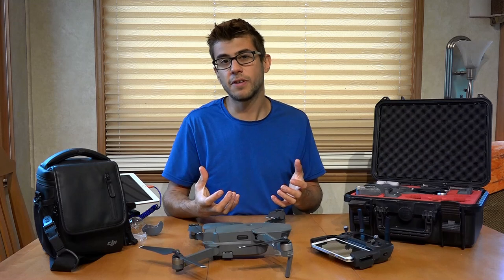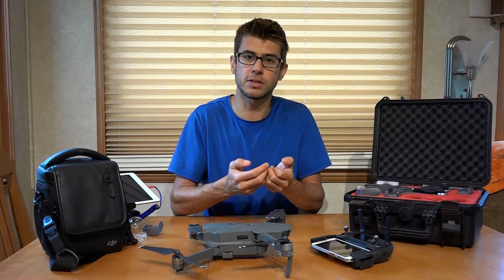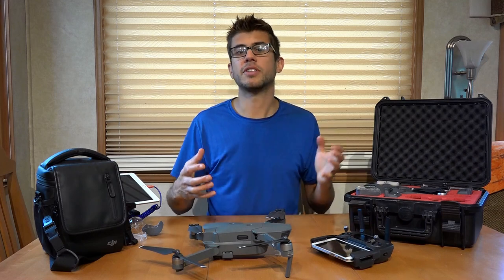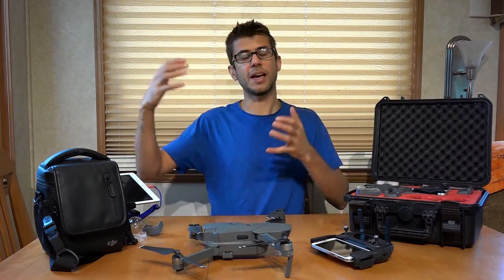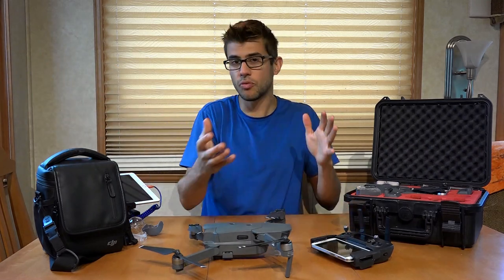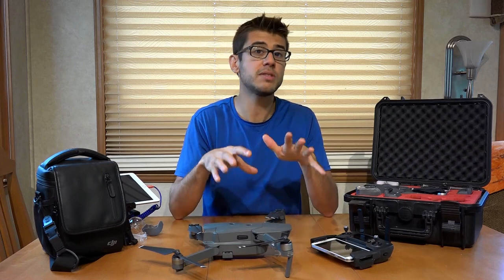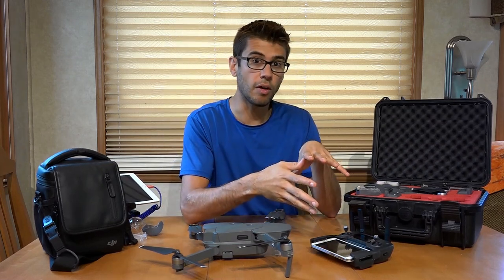In Wi-Fi mode, it uses the Wi-Fi functionality of your phone and you control it with little joysticks that appear on the screen. However, it's going to be very limited in range — just a couple hundred feet. But if you didn't want to take the controller with you and just went for a hike with the drone, you could still get it up to take a selfie without the controller at all.